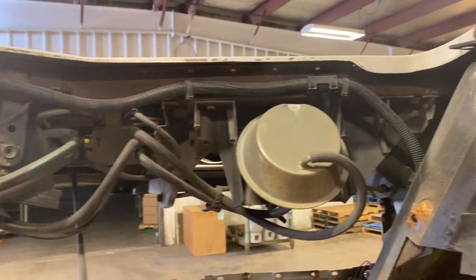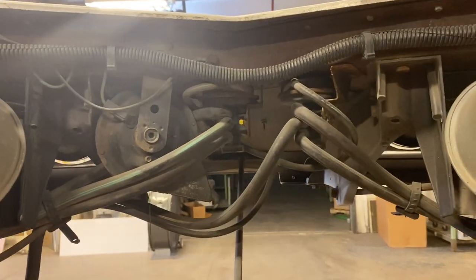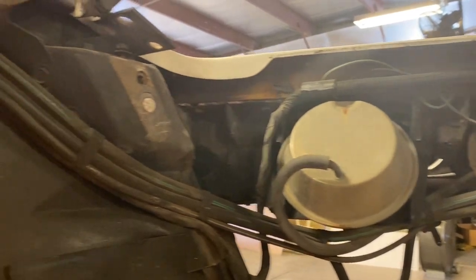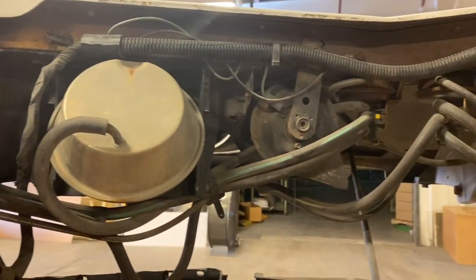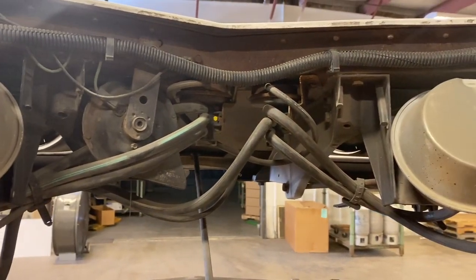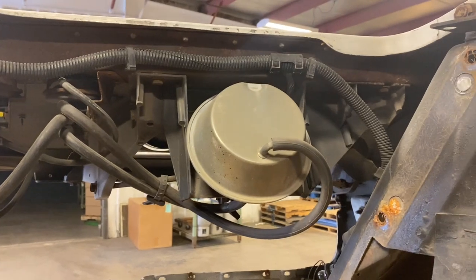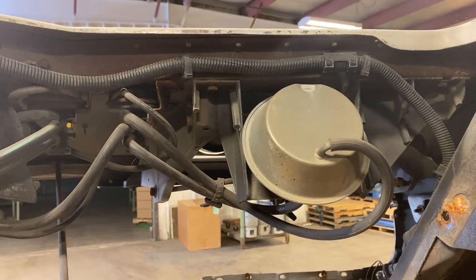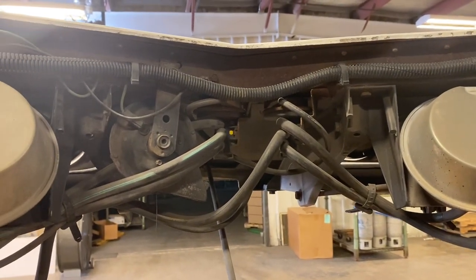Here we are inside the engine bay and you can see the vacuum hoses and the actuators. The first step I'm gonna do is label these hoses and wires. The wiring harnesses are getting replaced. I'm not sure about the vacuum hoses — we'll see what condition they're in — so I'm gonna label everything carefully and take a lot of pictures so I get it all back together right, and then we'll tear it apart.